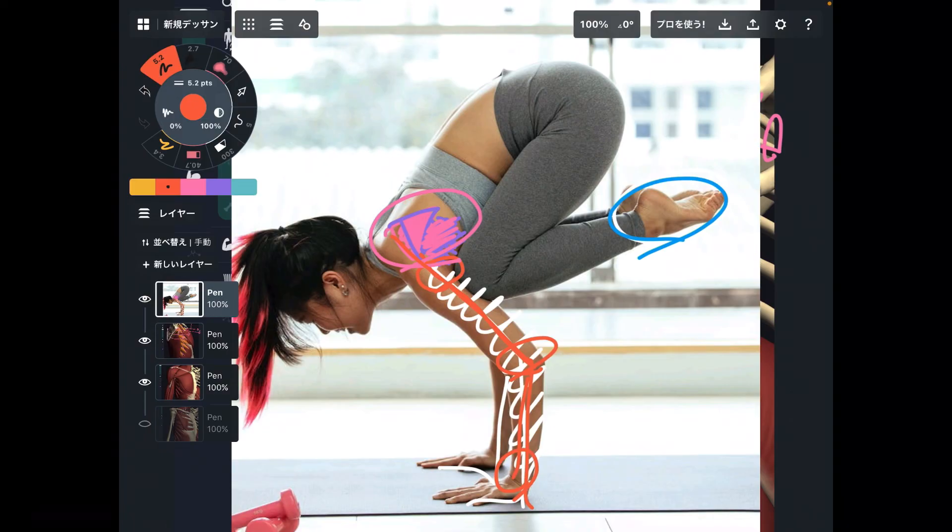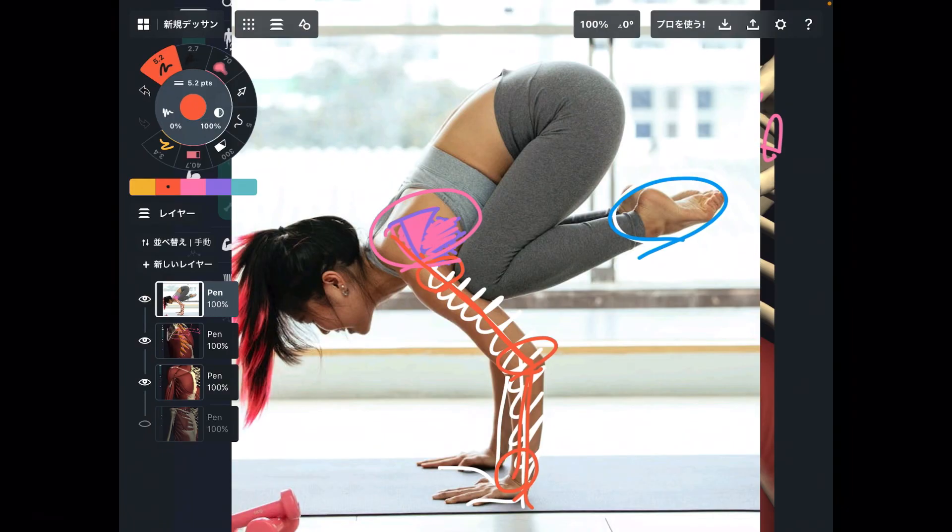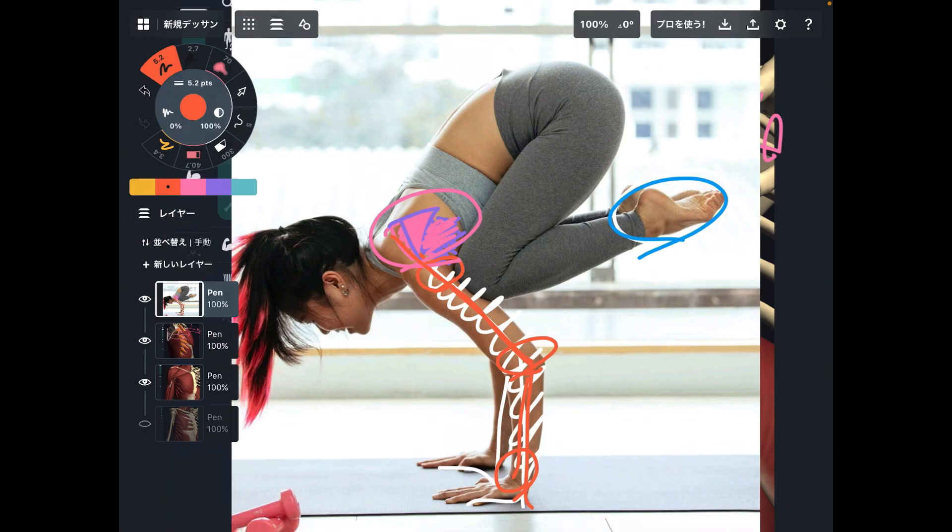In today's video, I explained the basic anatomy of serratus anterior and where it is located. If you liked today's video, please hit the like button, comment, and subscribe. See you in the next video.